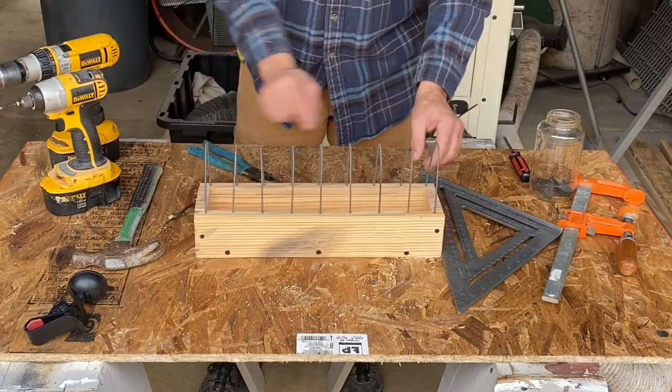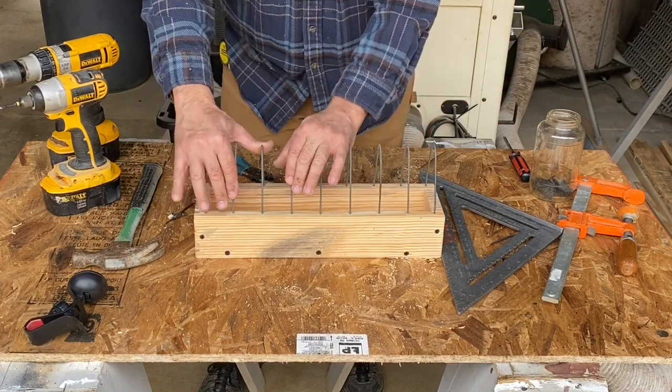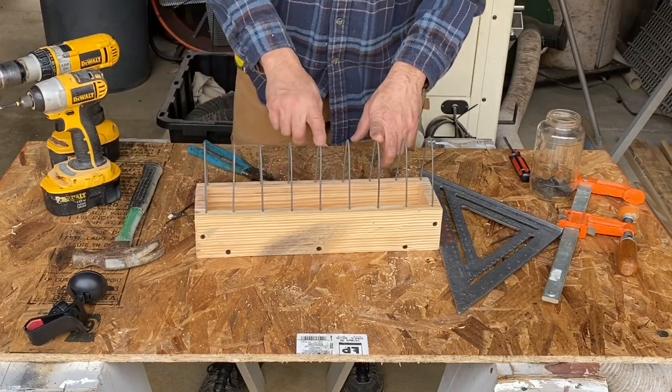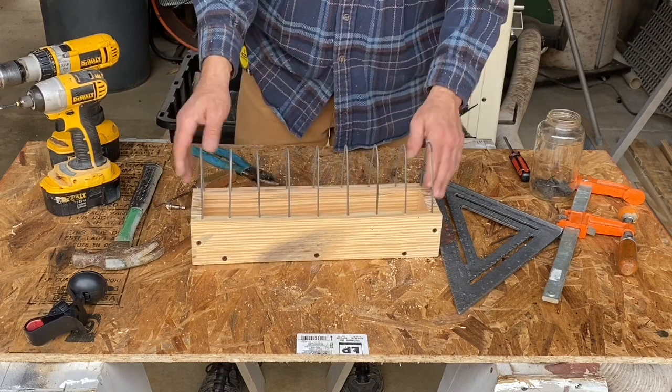It's easier if you need to straighten them out a little bit. But the whole thing is the birds — it's not comfortable at all for them to stand on here. So you can pretty much leave this feeder right in the loft.